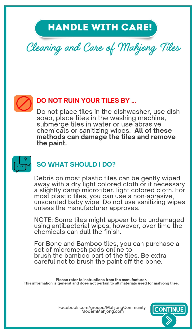For bone and bamboo tiles this is different. You can purchase a set of micro mesh pads online and brush the bamboo part of the tiles. Be extra careful not to damage the paint off the bone.